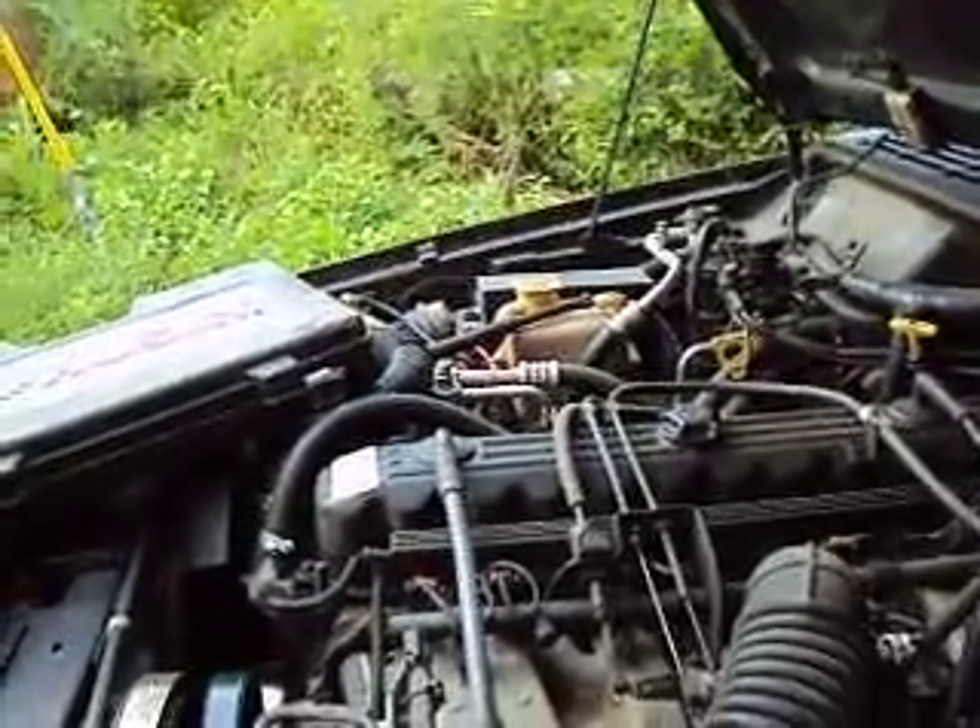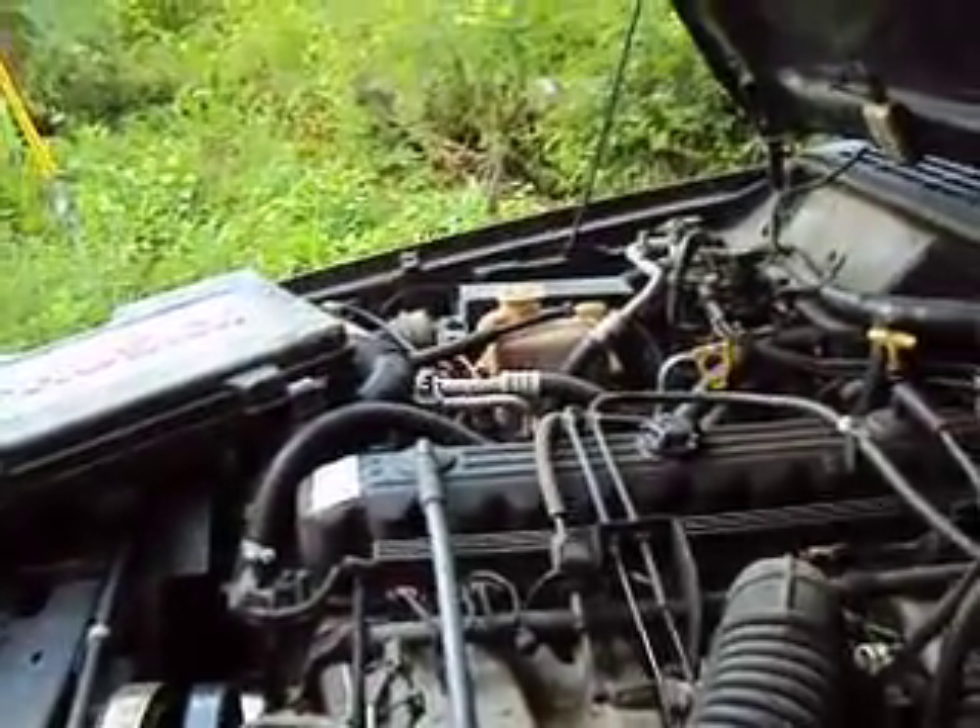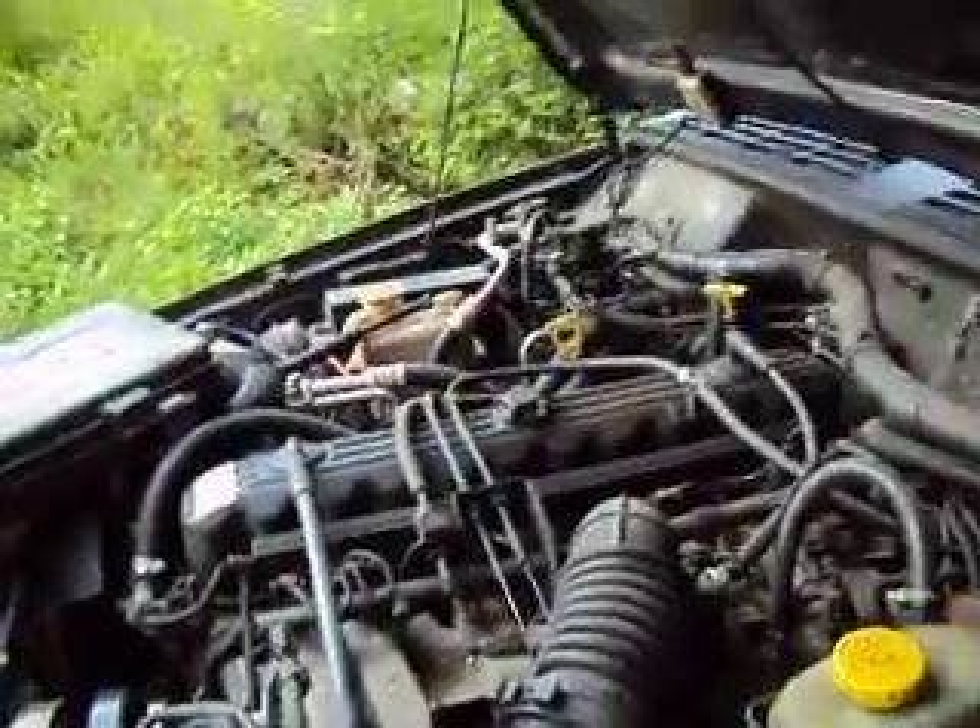Another thing — if your car has a fuel filter, then of course you want to change the fuel filter. On this Jeep, the fuel filter is connected to the pump inside the fuel tank. I know that because I put a brand new fuel pump in this thing like 10 months ago.